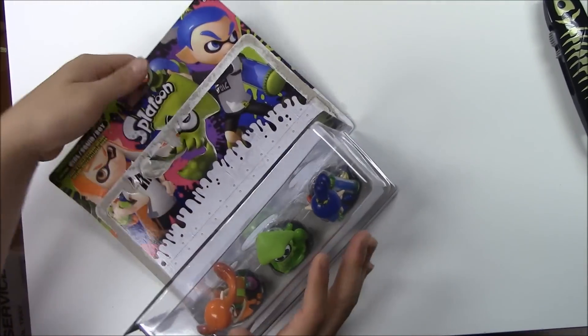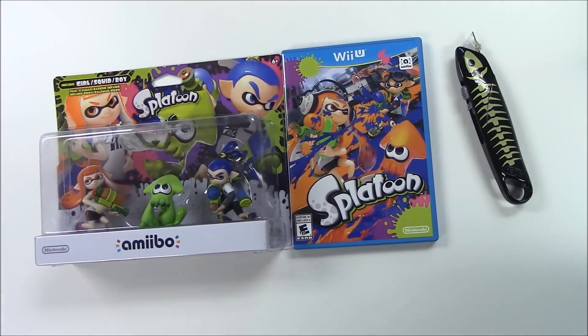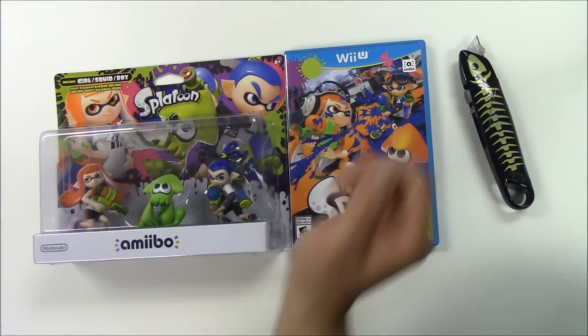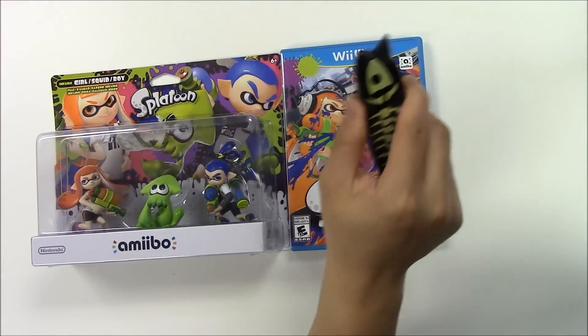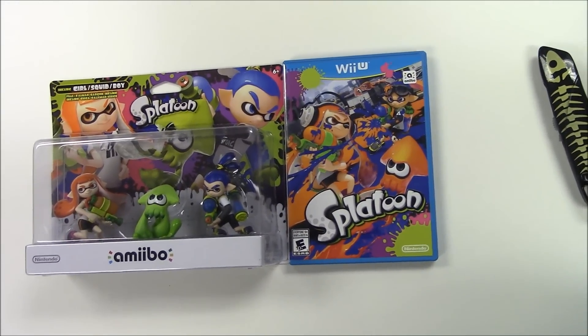That pretty much wraps up the unboxing for Splatoon plus the Splatoon amiibos. As always, thank you guys for staying in tune with us at Papa Games for our unboxings. Don't forget to leave a like, comment, and subscribe. Thank you, bye-bye!